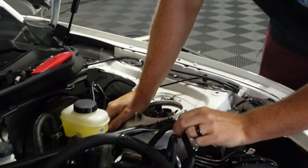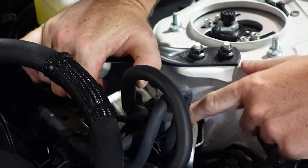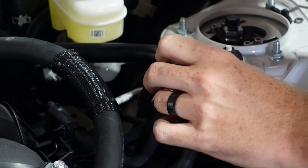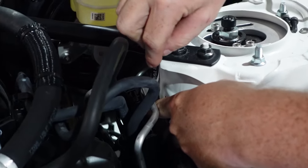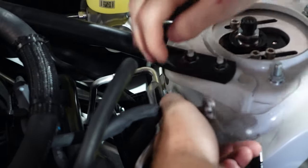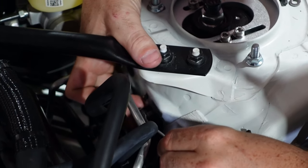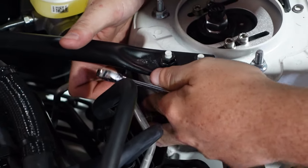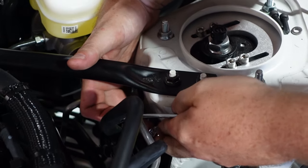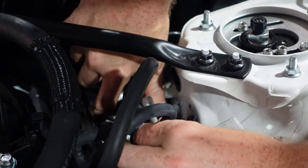First things first, there is a metal bracket that holds your fuel lines, so we've got to pop that bad boy off — just kind of move some stuff out of the way. Now that this is free we can pop it off. Don't lose it. Pop this little fuel line out here and just kind of pull it out of the way.